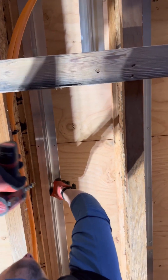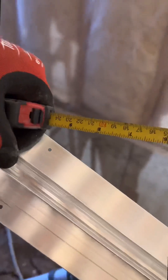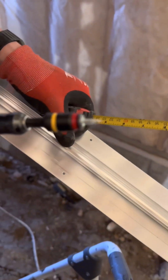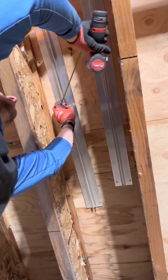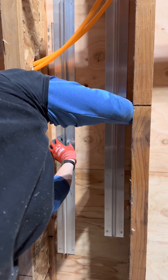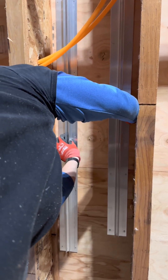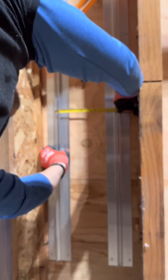Now for the actual installation technique. What I did is just hold the plate up, throw a screw somewhere in the center so it holds still, and then do the rest of the screws. I then line up the other plate nine inches on center away and similarly throw in one screw in the center just so it holds in place while I put in the rest of the screws.